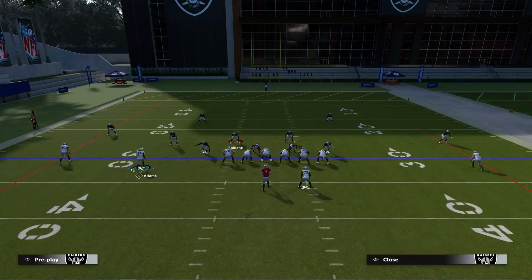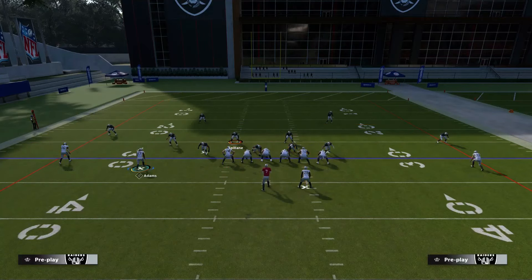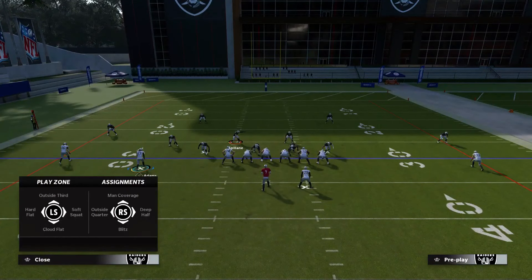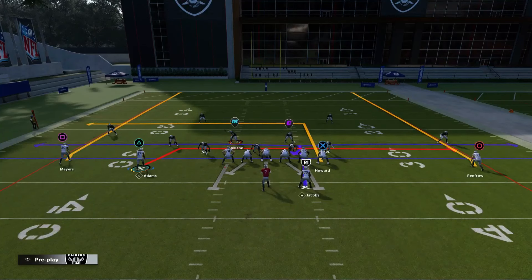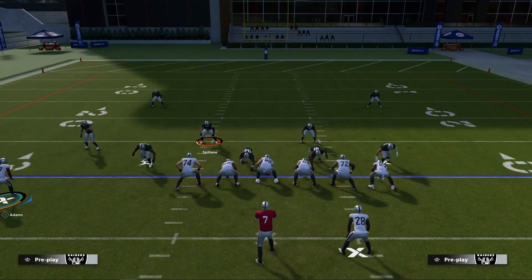If a shallow route comes from the passing strength side and goes away from passing strength, I can let it go because there's a cloud corner playing the flat zone over there. So all I have to worry about is if a crosser or shallow route under five yards comes from the right of screen going left — I know I'm going to match that. Cover six gives you a little bit less mental work and a halfway breather.